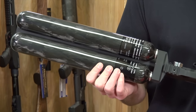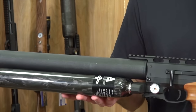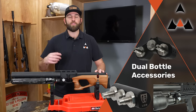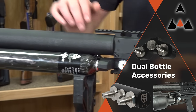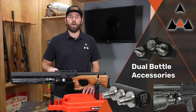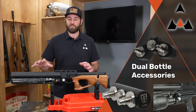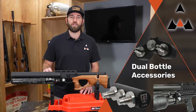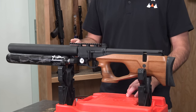As you can see, not one but two carbon fiber bottles on this rifle — it gets an insane amount of shots. Some PCPs have an adapter that you can use to make a dual bottle setup. The Urigan King comes standard with the two bottles. Other guns like the LCS have adapters where you can put another 480 or 580cc bottle on them. Some guns do come standard with a dual bottle instead of just a single bottle or tube style.